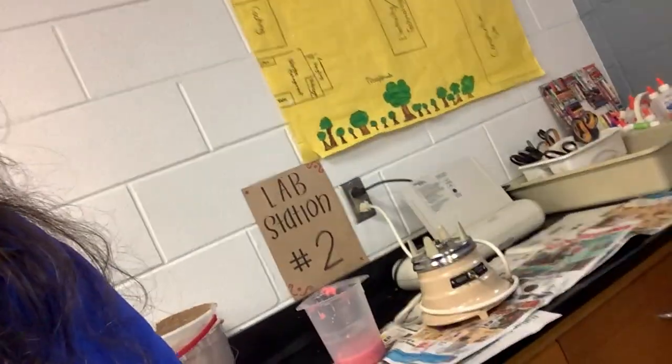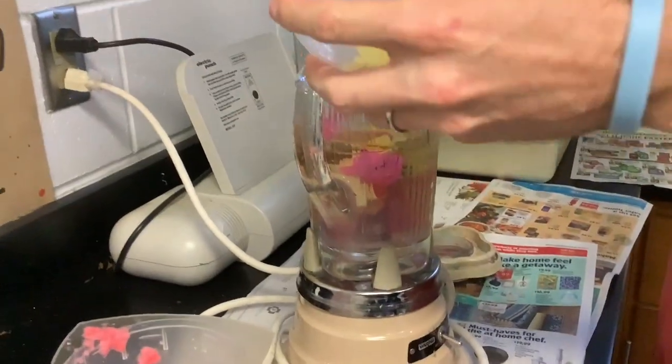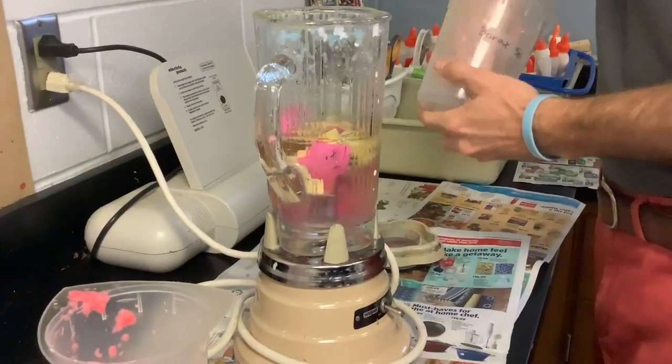Anyway, so there's a blender right here and Mr. Mac is going to blend it into a pulp. So we poured our mixture of paper into the blender and he's going to blend it into a pulp. That's my syllabus for math — I'm going to blend you to a pulp.